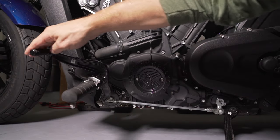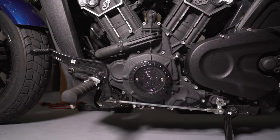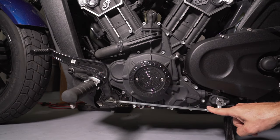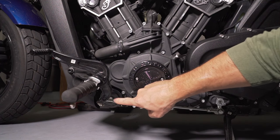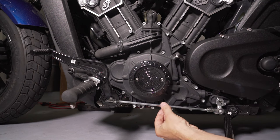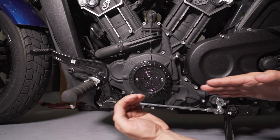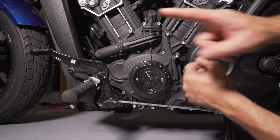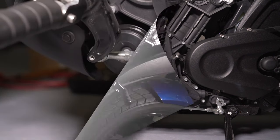Look how simple this is. The fulcrum is right here where your peg is, and this drives this rod right here. This particular rod is regular threaded on this side and reverse threaded on this side. When you loosen the jam nut here and the jam nut here, you just rotate this and it'll either pull it in equally or pull it apart equally — and that'll make your adjustment.